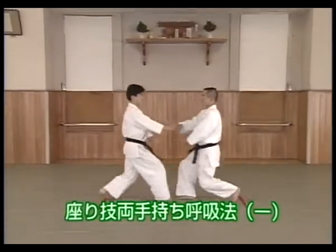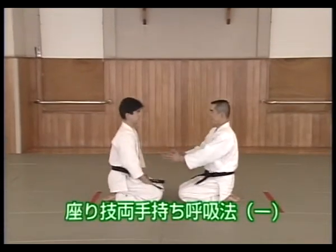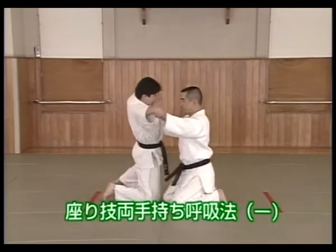In Kokyu Ho Ichi, Shitei raises both his hands and breaks Uke's balance when Uke grasps both wrists and pulls.